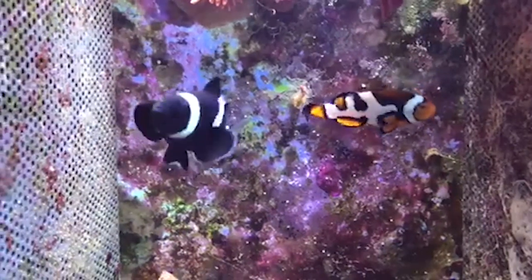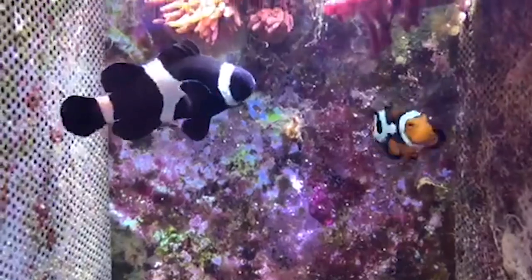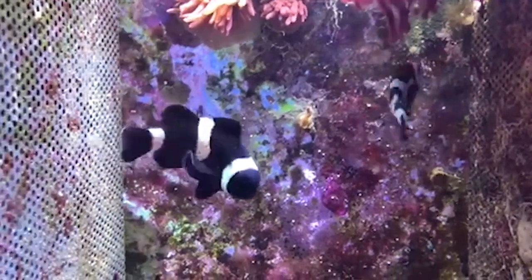Initially, the Black Photon and subsequent variations were bred from a female percula that was crossed with a male black ocellaris. The latest offerings from Dr. Sanjay are reversed — the female is a black ocellaris and the male is a Picasso percula.